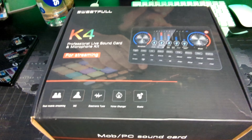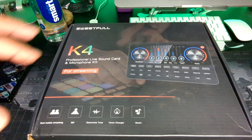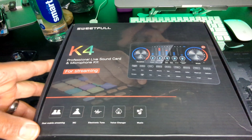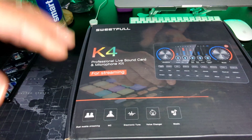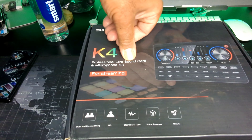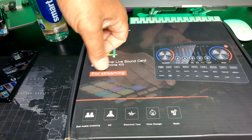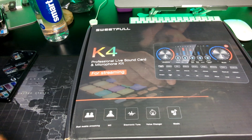Alright, so what I got for the quick unboxing — straight off of Amazon, I'll throw the name in the description — is none other than the Sweetfall K4 Professional Live Sound Card and Microphone Kit for Streaming.